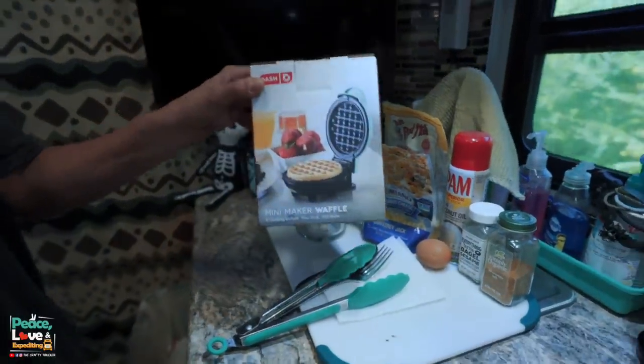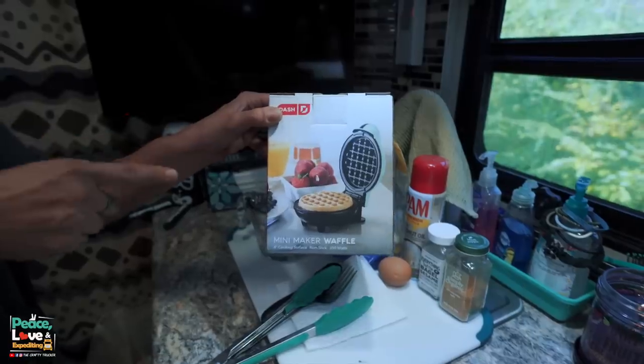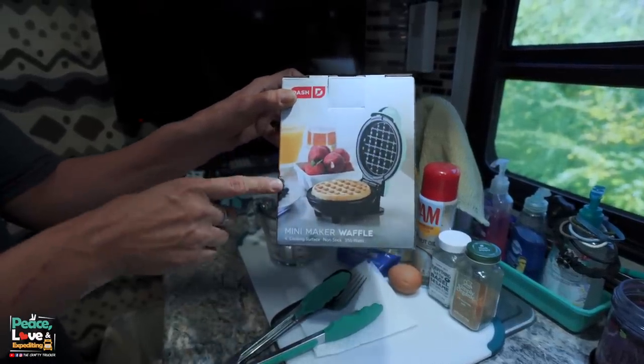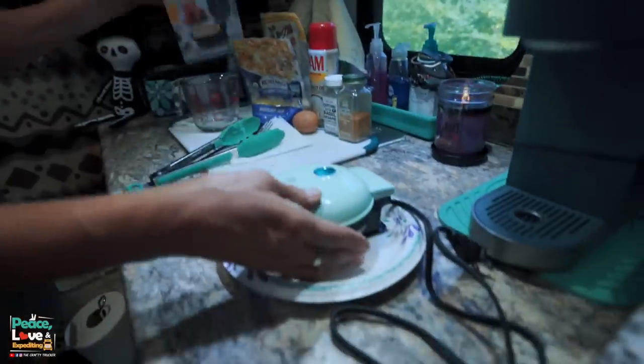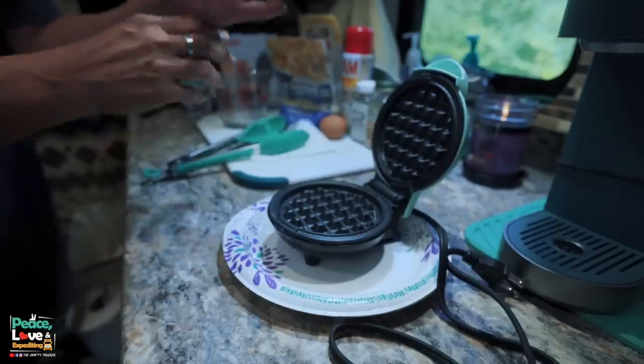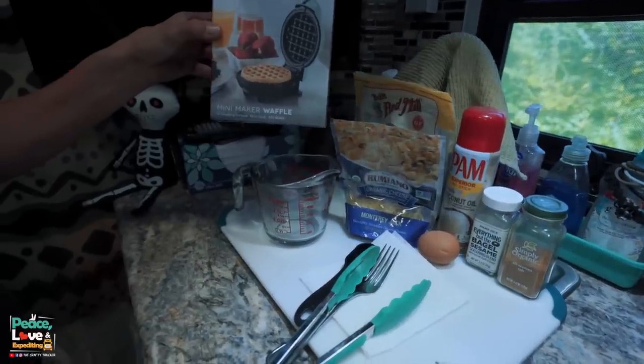Something you need is a mini waffle maker. I picked this up online — Target does sell them in stores if you can find them, and Amazon also sells them. It's super small, like a four-inch surface, and it's the perfect size to make a sandwich or a hamburger. It's about ten bucks and doesn't take up a lot of room — perfect for a truck. You can also use a full-size waffle maker if you prefer.